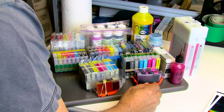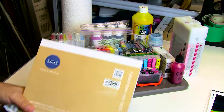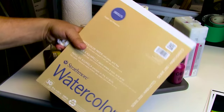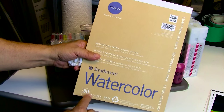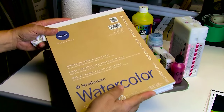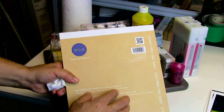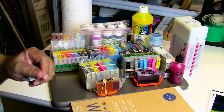I went to AC Moore today, went to their bargain table, and I found Strathmore watercolor paper — basically probably the same thing as the Canson. This is 9 by 12, 140-pound, 300gsm, and it appears to have the same surface. I'm going to run a little video that I'll be posting in the next day or so and take you through the steps of how to print to this — step by step, because talking about it is one thing but seeing it is something different.